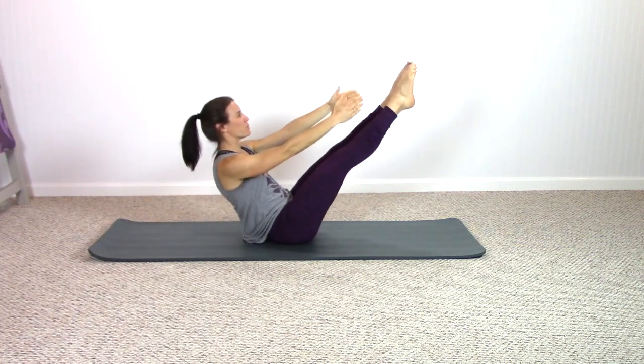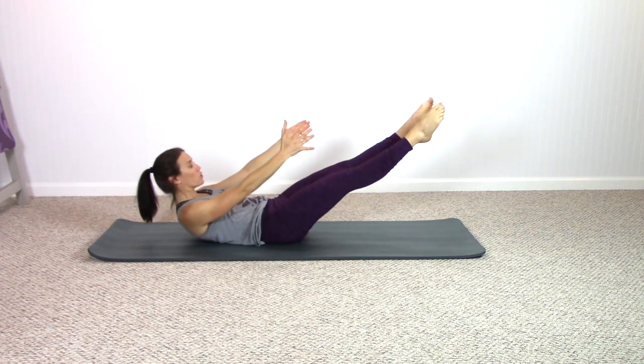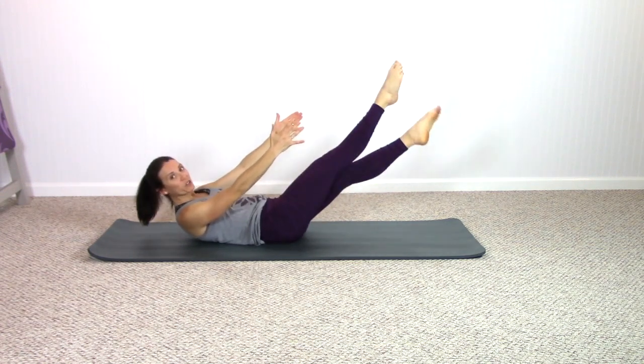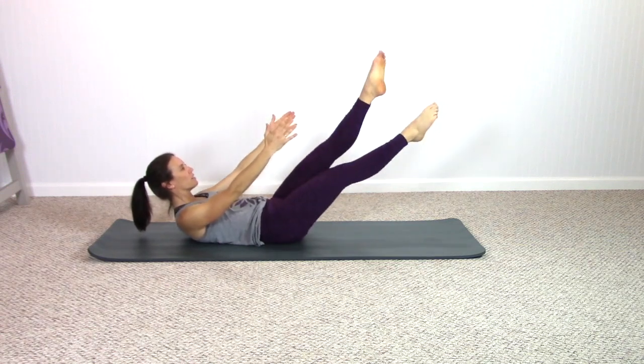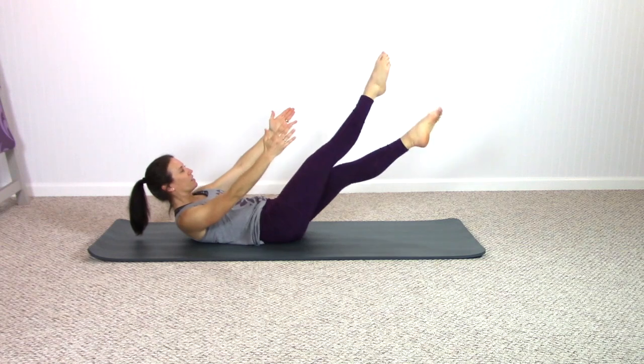Pause. Reach your arms forward, roll down to your lower spine, keep your arms reaching forward. Heels together, toes apart — crisscross, so the legs are crossed. Cross, cross, cross — breathing in, breathing out, breathing in, breathing out.